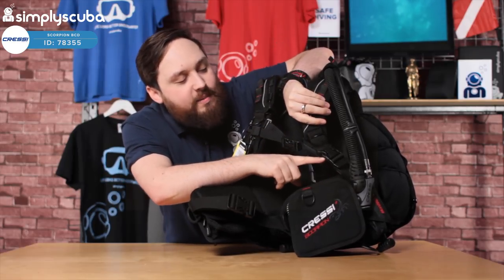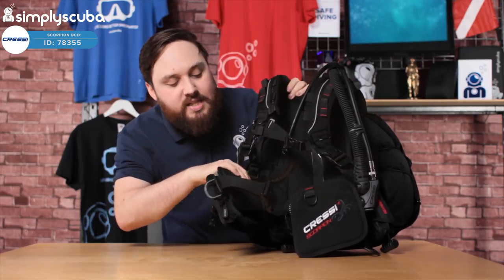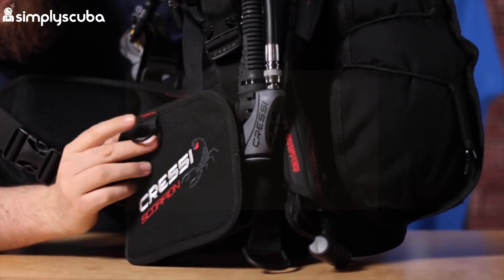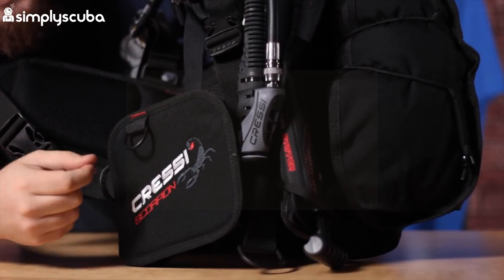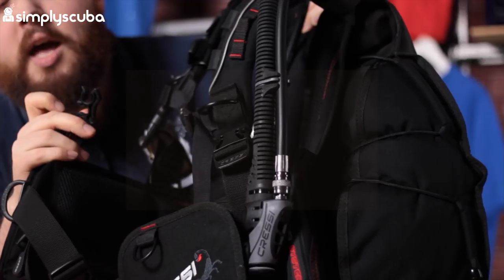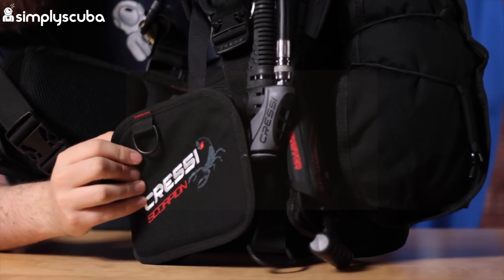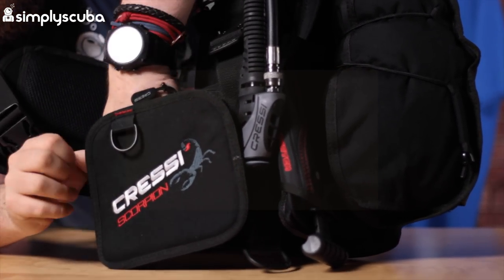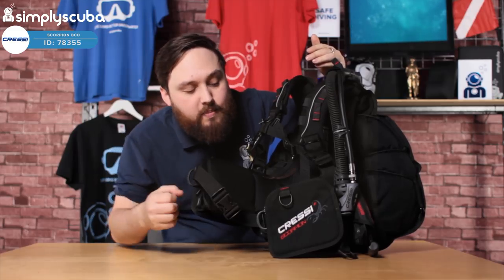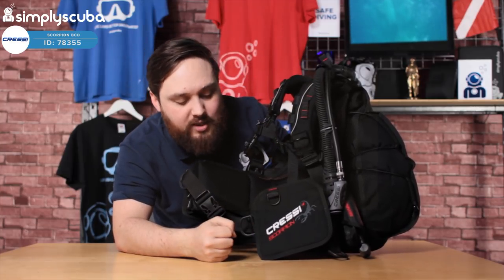Adjusting those two shoulder straps — big pinch clips, very easy to use, and big tabs underneath to loosen them off. That goes down to the pockets. On either side you can see these big square sections — these are your pockets. You've got a metal D-ring on the top of that, just a small one, handy for your gauges or something. On the other side you've got one with a little hose routing clip, useful for your octos or whatnot — it just helps you organize your hoses. In the pockets there's a big zipper and it bellows out a little bit. Not massive pockets, but big enough to put a finger spool or a DSMB inside — decent sized pockets, especially for a wing-style BCD.